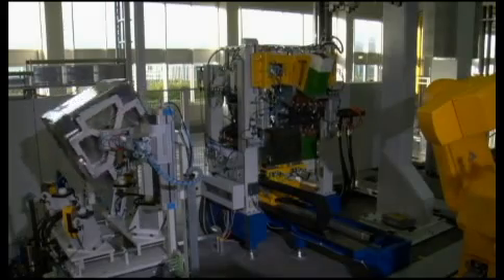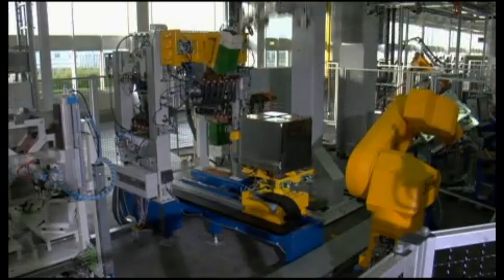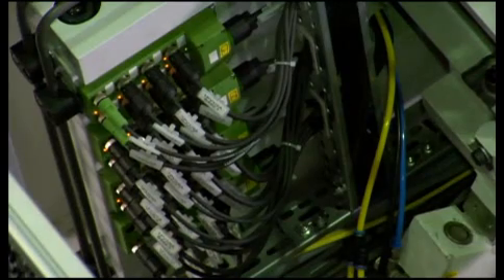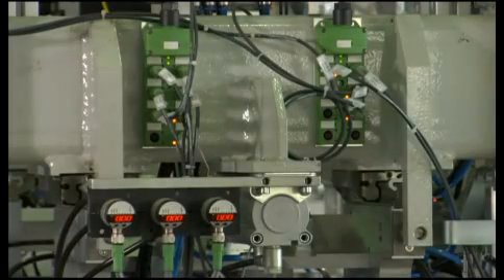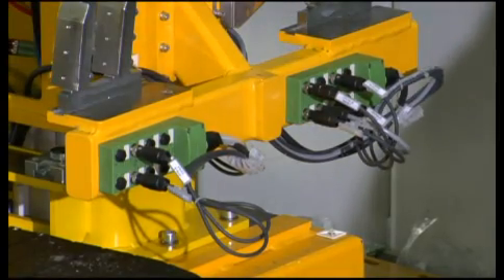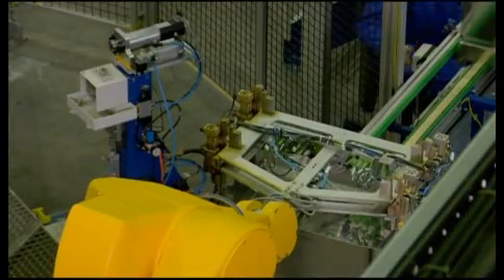The modularization of mechanics, electronics, and automation not only increases efficiency, but also places new demands on the installation. In addition, the increased complexity of automation engineering requires a multitude of sensors and actuators. These sensors and actuators are wired with pre-assembled sensor actuator cables from Phoenix Contact. This enables short installation times and fast component replacement in the event of a fault.